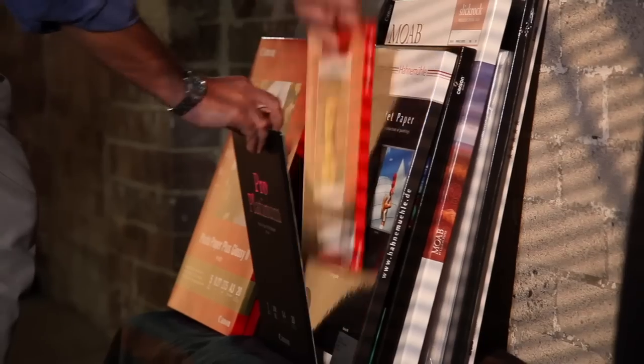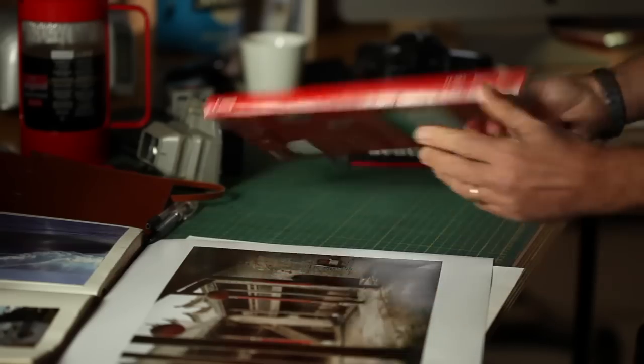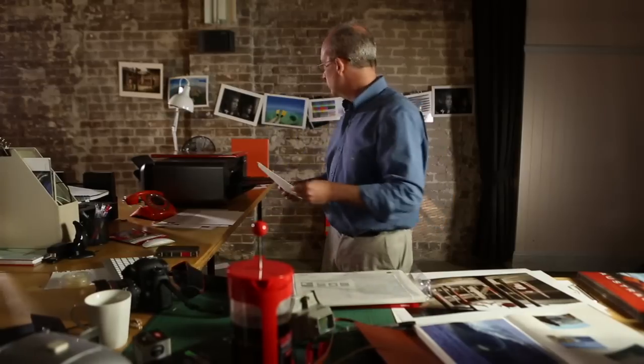Fine art papers call for a different approach than just hitting P for print. It's critical to remember that the maximum density of black you can get on fine art papers is significantly less than that of a glossy type paper.